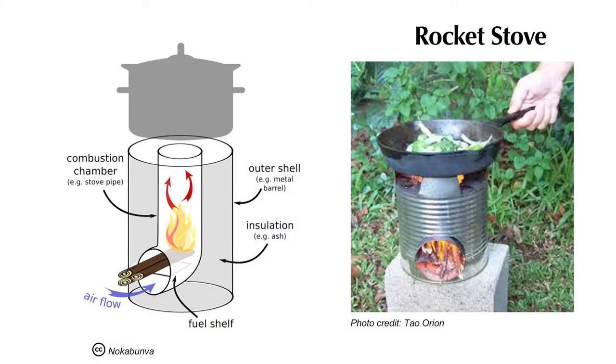Another appropriate technology is the rocket stove. I'm not going to go into detail about it here — you may have also heard of rocket mass heaters. There is a ton of information on the internet, and I've included some of that in the further reading.